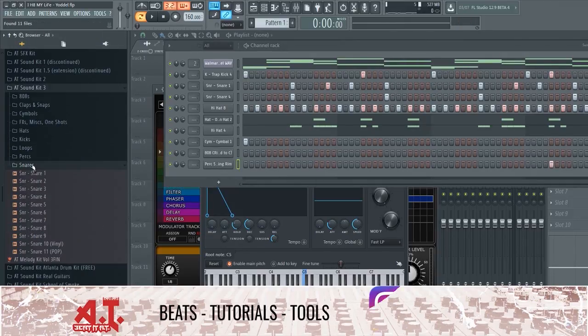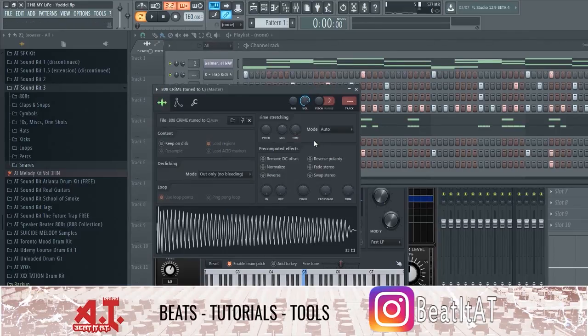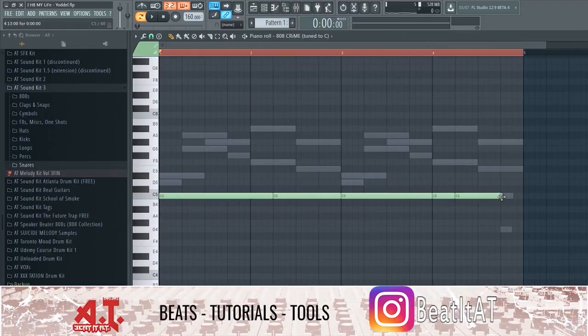I like that. Alright, so we got like a little bit of a groove going on. You can't even tell that's the yodeling kid anymore — I've manipulated it so much. That's what I wanted to do. I don't want to use it raw — anyone could just chop it up a little bit.